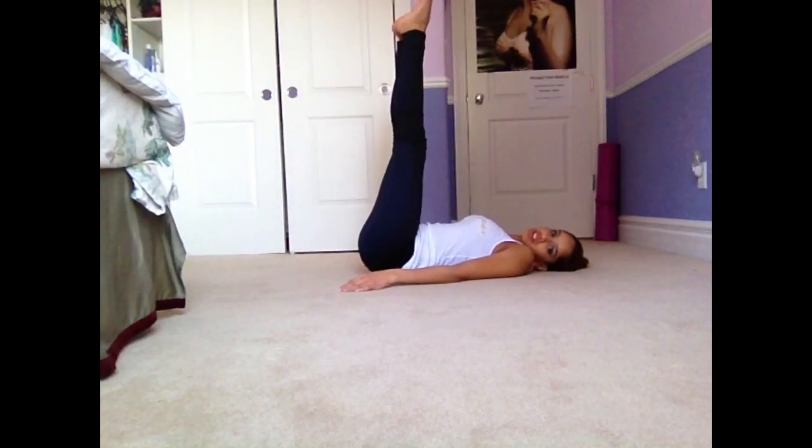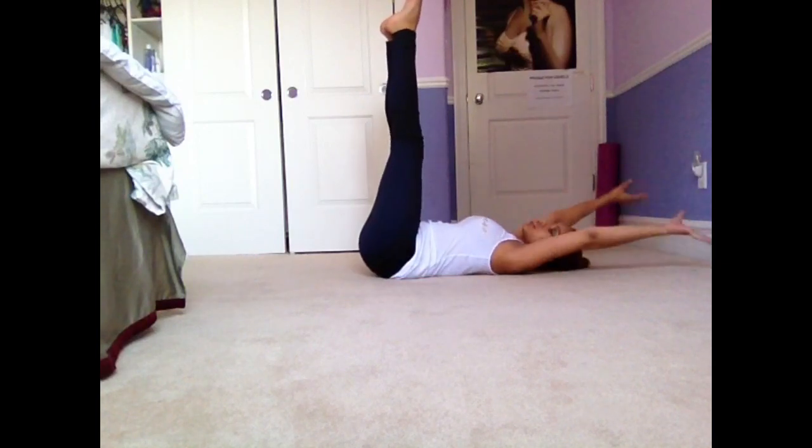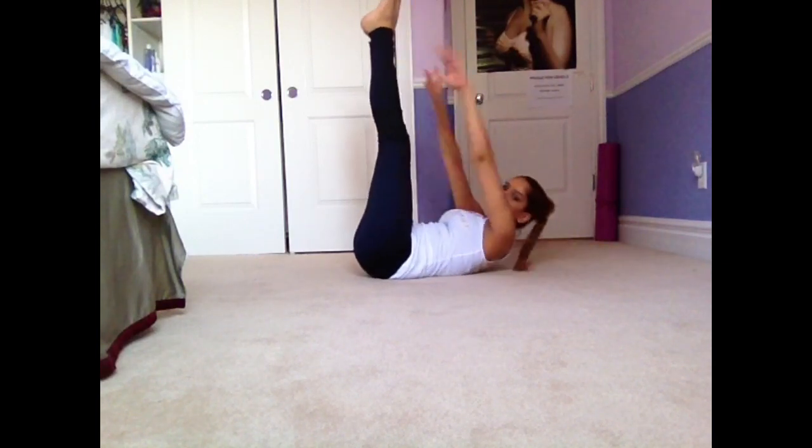The next one — you're going to put your feet up like this. You want to have straight legs and you're going to try and touch your toes, like this.